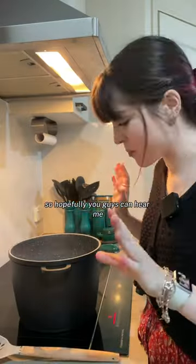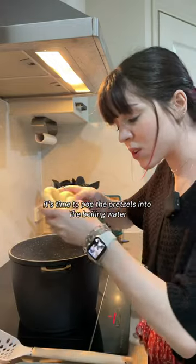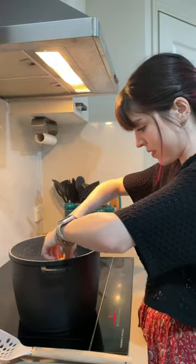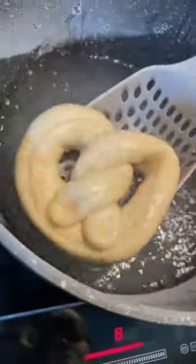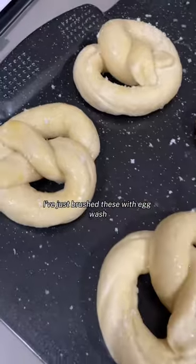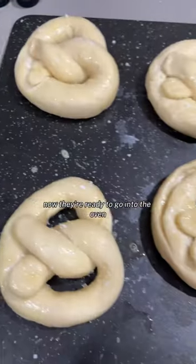I have made my pretzels. It's time to pop the pretzels into the boiling water. Just brush these with an egg wash and put the flaky salt on them. Now they're ready to go into the oven.